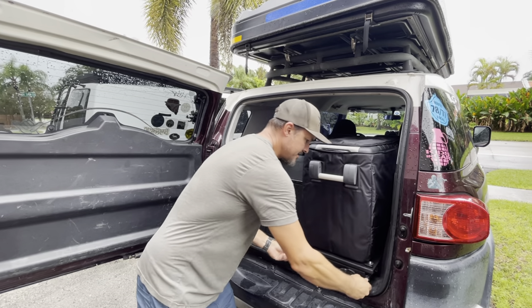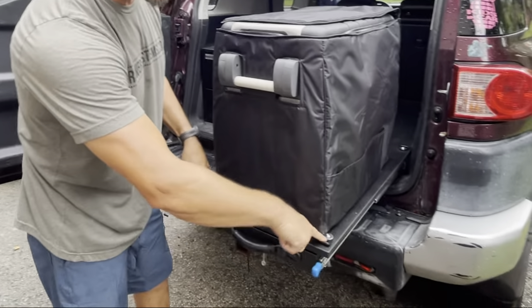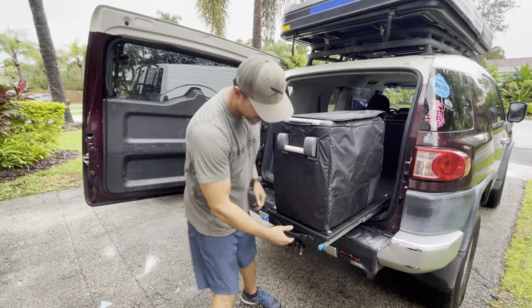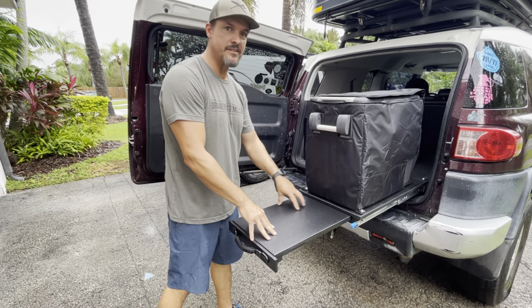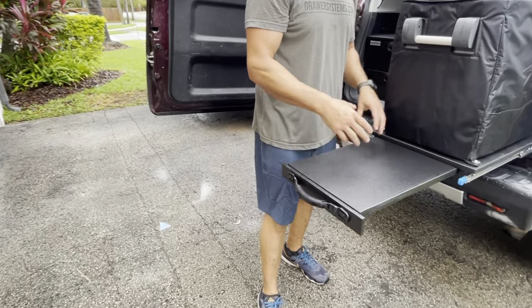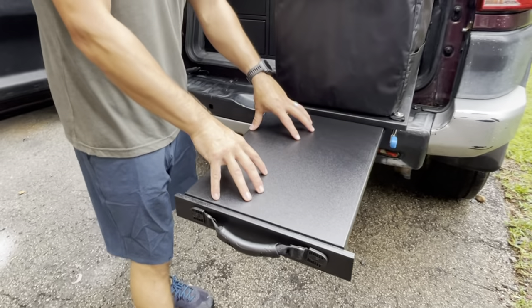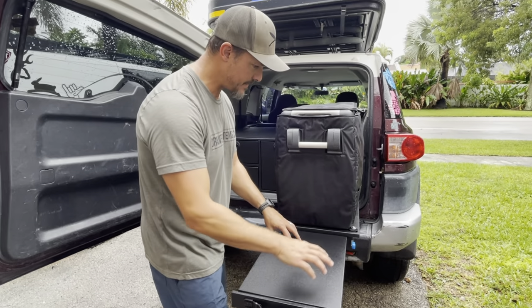Back of the FJ — typical fridge slide system. We have the mounting tie-down points for lashing the fridge down, and then underneath the fridge is a friction mount slide-out table. This is done with marine grade starboard, which I pretty much use in all my builds, so you have a cutting board material surface.